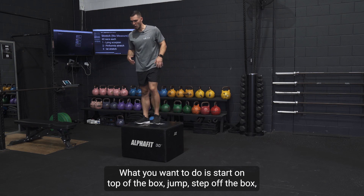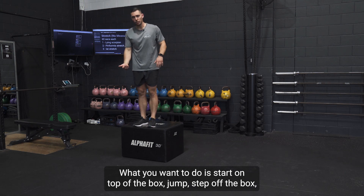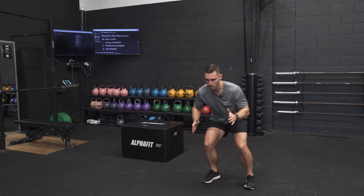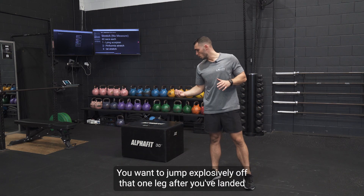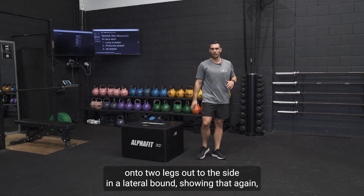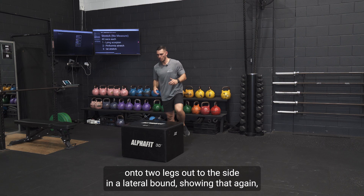What you want to do is start on top of the box, step off the box landing on one leg, then jump explosively off that one leg after you've landed onto two legs out to the side in a lateral bound.